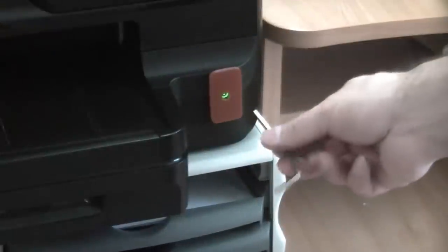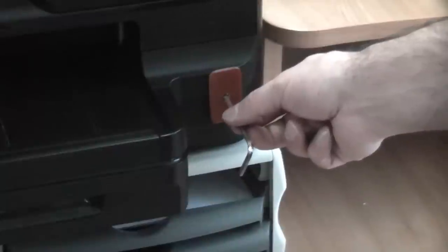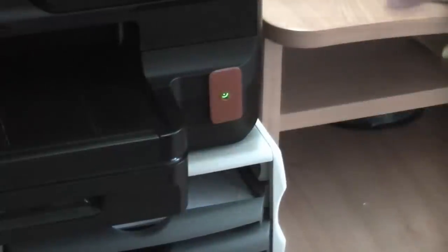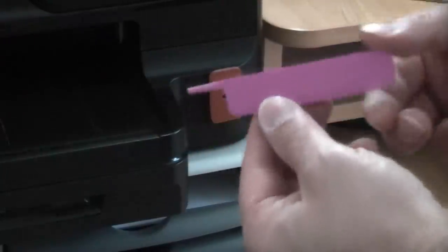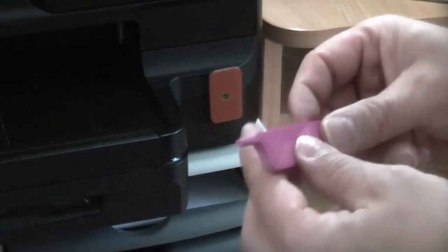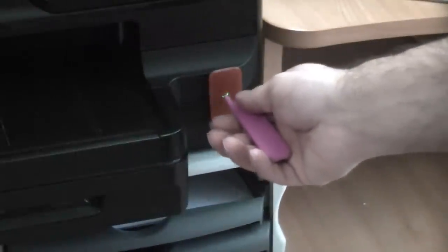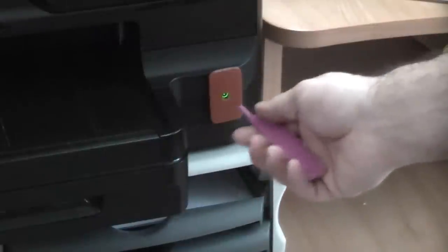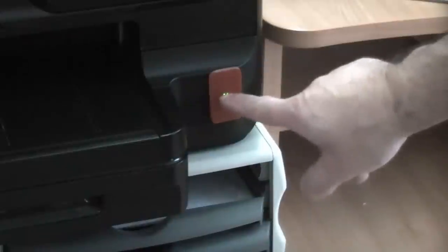You can now switch the printer on or off using a small allen key like that — it will easily go through the hole and you can press the on/off button. Or you can make something like this, which I've made from another scrap piece of perspex, shaped so it has a point on the end that will fit through the hole. Because the disc is on there, it will prevent the children from pressing it, as they cannot get their fingers through the hole.